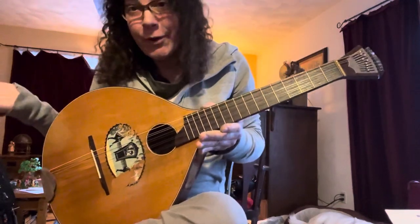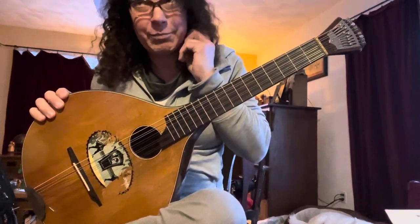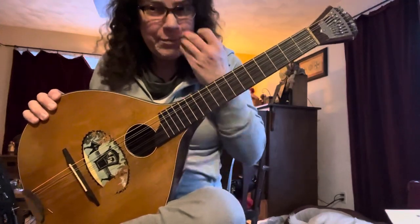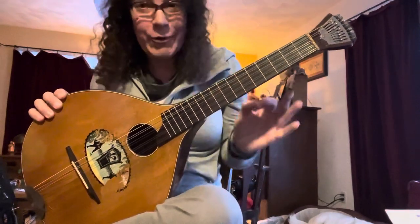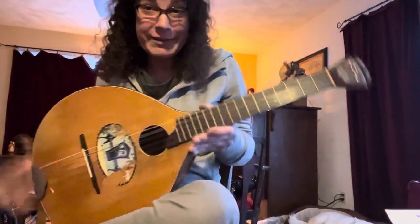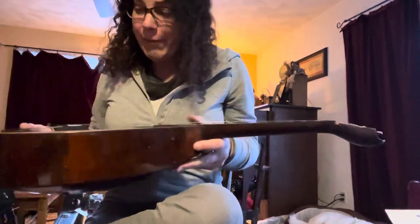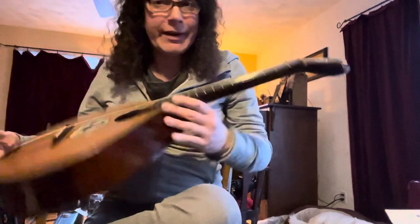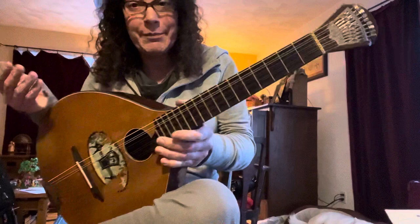There's actually a really cool video of Andy Irvine using a vault zither — I think it's Plains of Kildare from like 1976 or '77 — playing with Paul Brady. It's a great rendition. I think he's tuning his up like a mandolin, which I've seen a lot of other people do, or a mandola, but right now I'm trying to use it with the traditional tuning that came with some of the booklets I've been seeing.